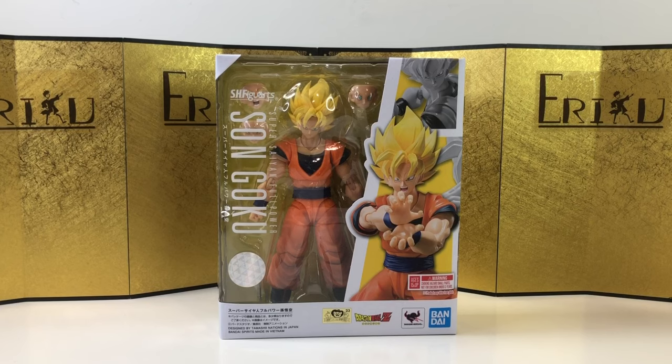I think this version is supposed to be where he fought Cell — basically Goku mastering Super Saiyan 1. I think we are officially on the 3.0 SH Figure Arts Dragon Ball line, and they're changing the art style a little bit.